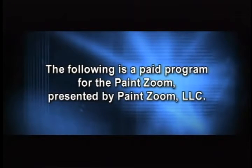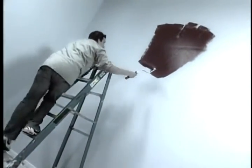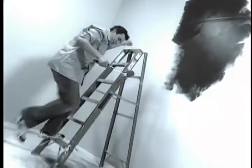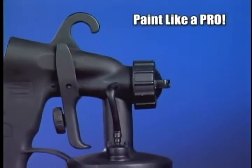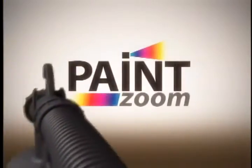The following is a paid program for the PaintZoom. Wasting another weekend working overtime on a painting project? The uneven coverage of that roller not cutting it? Tired of battling with a brush? Had your fill of spills, splatters, and running up and down ladders? Say so long to those obsolete rollers, brushes, and paint tray catastrophes, because now you can paint like a pro with new spray technology that's so advanced it's simple.